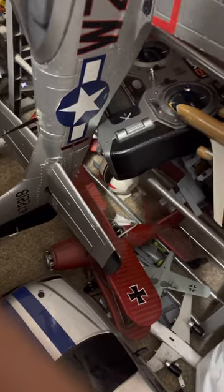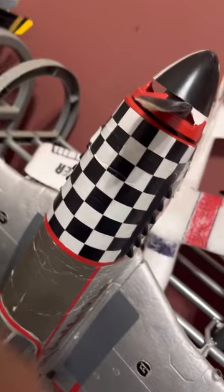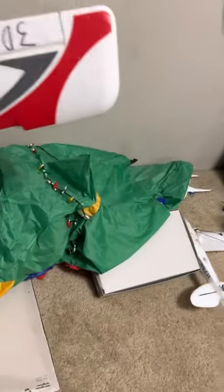The FMS P-51B is pretty good flying, though not the best. It's kind of weird taking off from the ground. The gear is pretty scale though. This one I rarely fly.